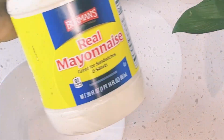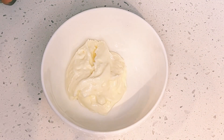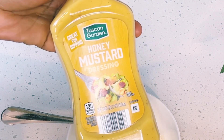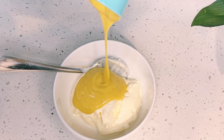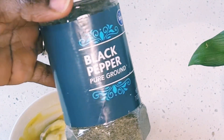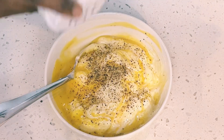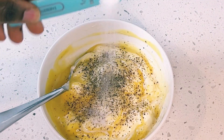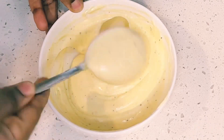In a bowl, I'll mix together one cup of mayonnaise — you can use more or less. I also have honey mustard dressing; I'll measure a quarter cup of that. I'll sprinkle about a half teaspoon of black pepper and then a quarter teaspoon of salt.